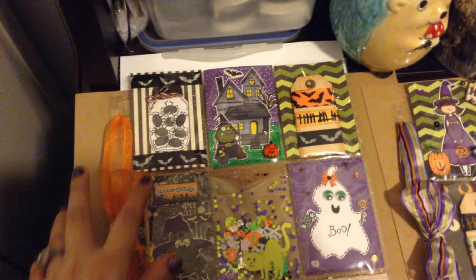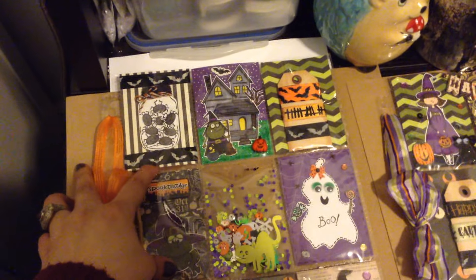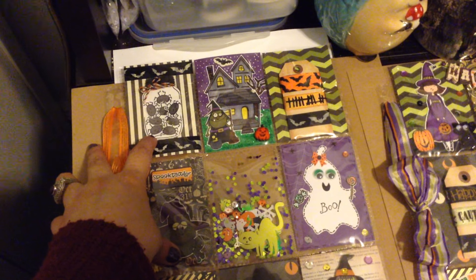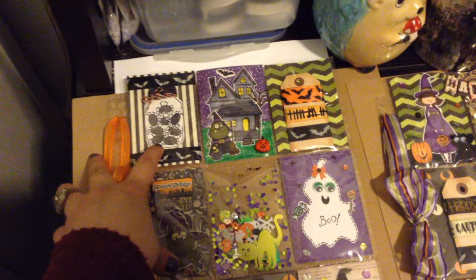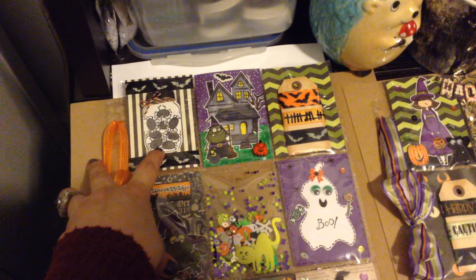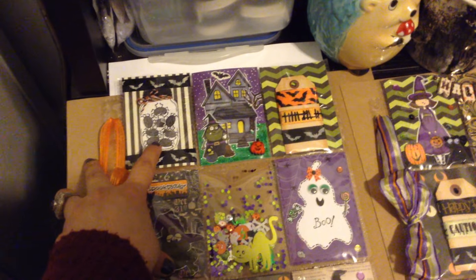For this first one I just used some bat washi tape and I punched out this super cute little mason jar. These little spiders are from a Lawn Fawn stamp, so I just stamped a bunch of them.